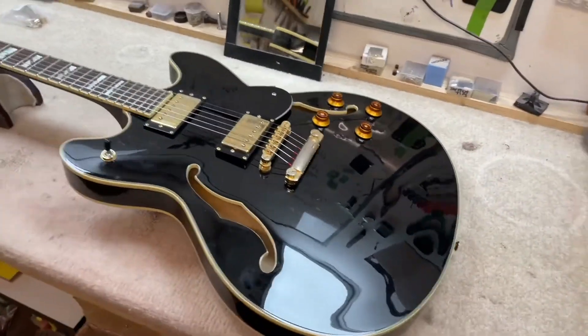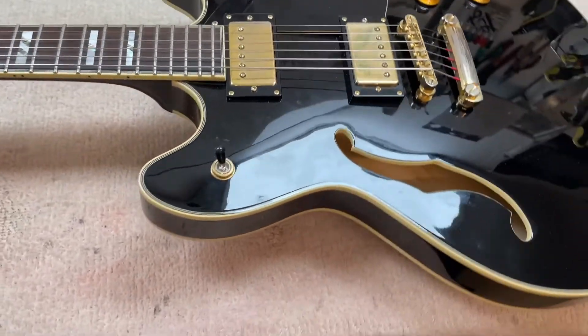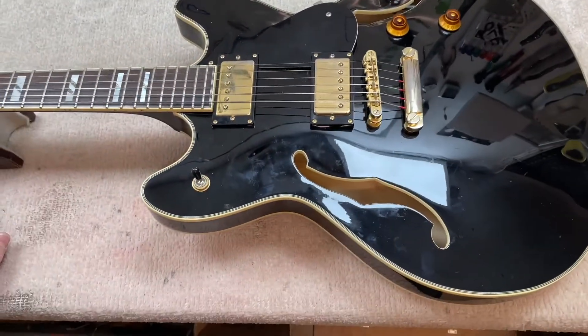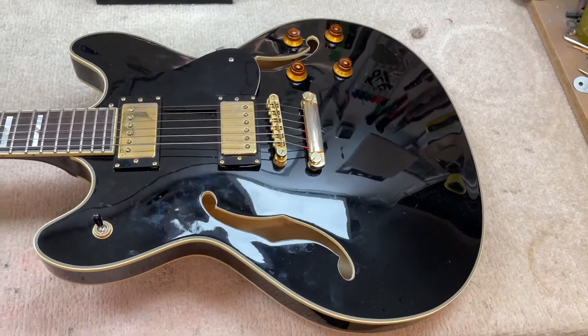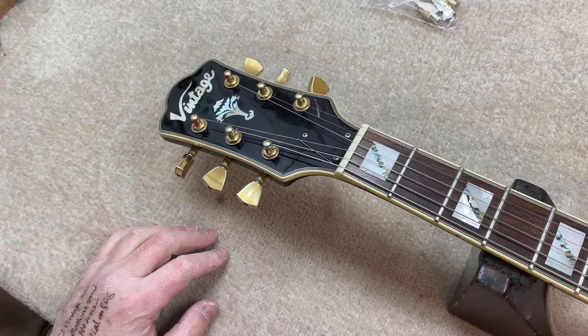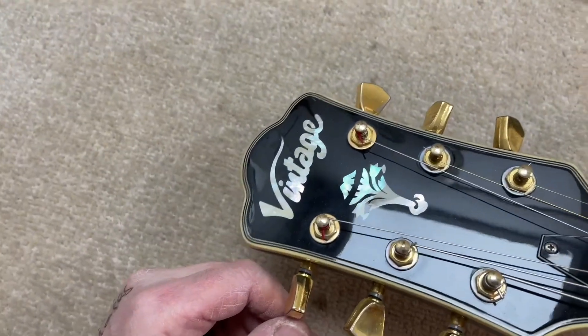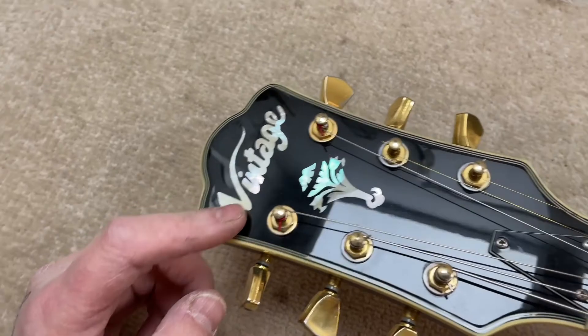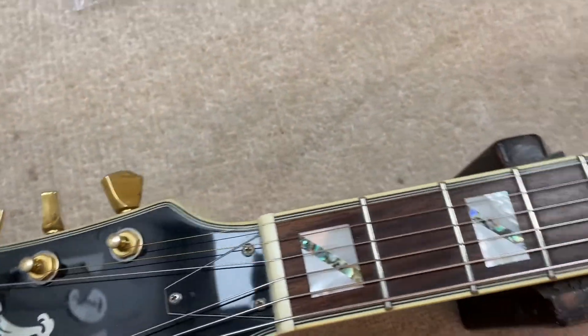Good evening. Welcome to Relove Guitars again. It's another evening — what day is it today? It's Tuesday, and here we have Simon's Vintage Brand 335. I don't know what the correct name for this guitar is, but it's a kind of 335 style and it's a pretty one.